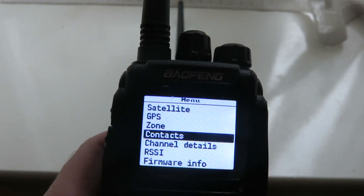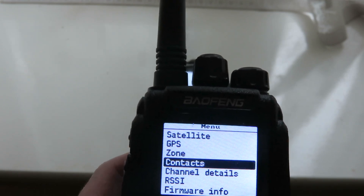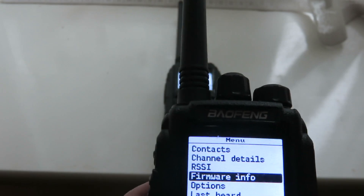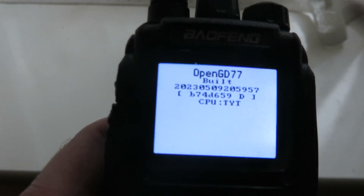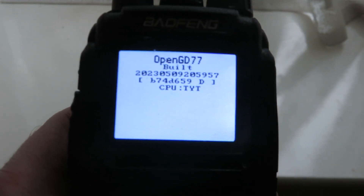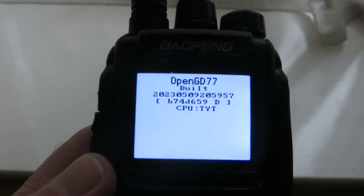Let me just show you the firmware info — here we go, there we are: OpenGD77. I've also updated the one that came with OpenGD77 to the latest version and it still works very well.